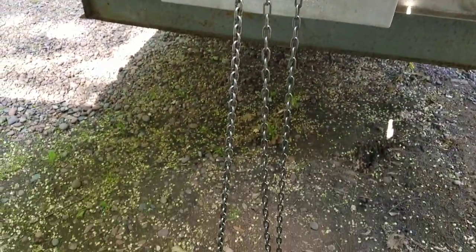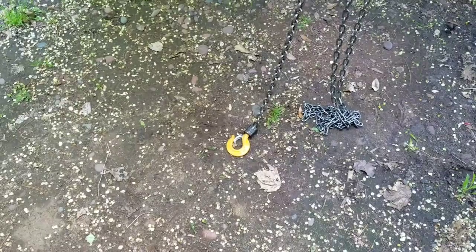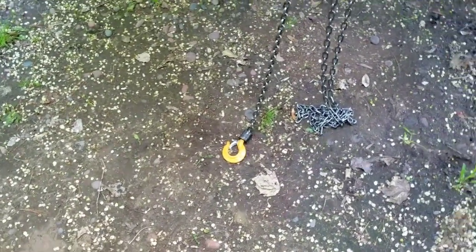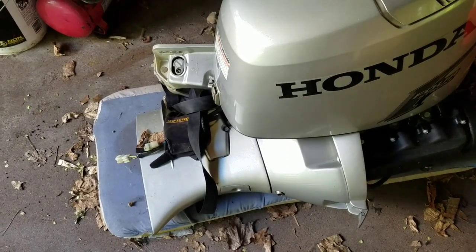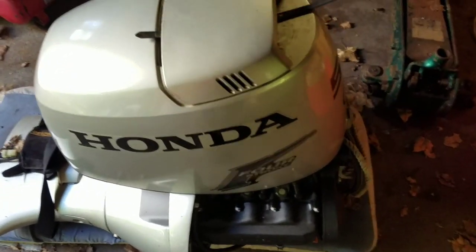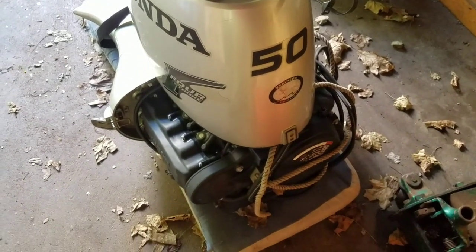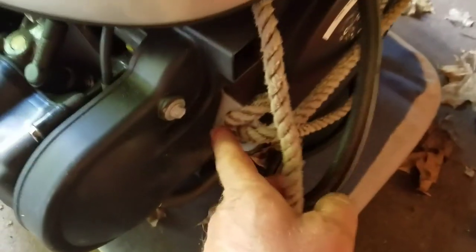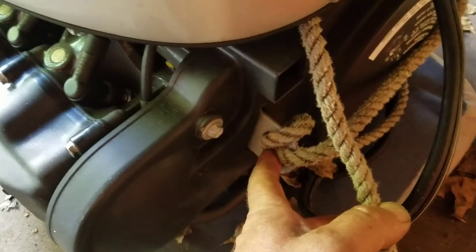We've got the hook down there, which is going to grab the hook on top of the outboard. This particular outboard weighs about 220 pounds, plus I have the lower unit taken off right now — I did a water pump kit on it. I figured that'll spare 20 pounds or so putting it on, even if I have to just grab it like a bear and put it on, which I think I'm old enough and wise enough not to be that stupid anymore. There's a hook on the top of most outboards past a certain horsepower, and that's where this block and tackle is going to grab it.